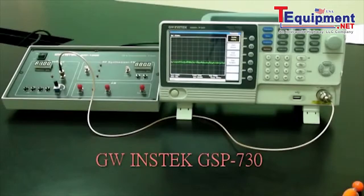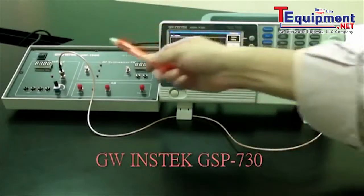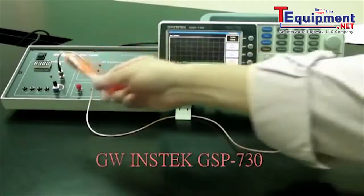Experiment steps. First, turn on the GRF1300 and GSP730. Set the GRF1300 baseband as follows: waveform — sine signal; frequency — 1MHz.